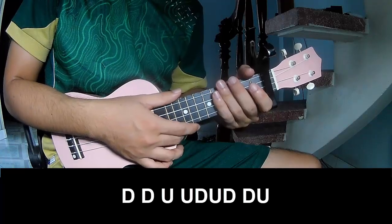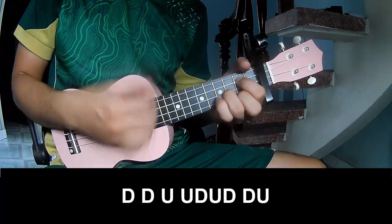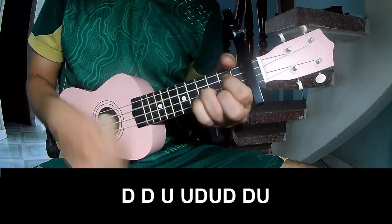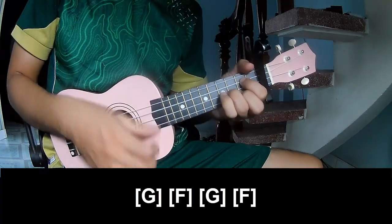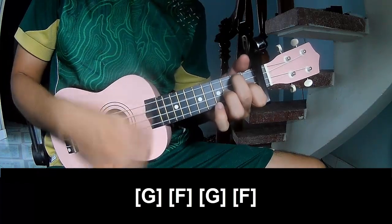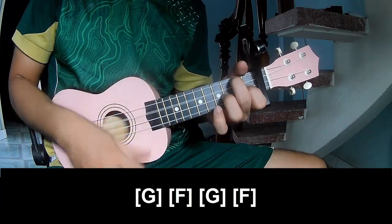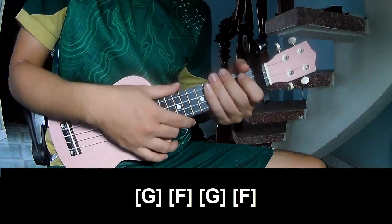To play: down, down, up, up, down, down, down, down, down, up, up, down, down, down, up. And to play along: G, Em, F, G, Em, F. And to hit this strumming the same way for the next part.